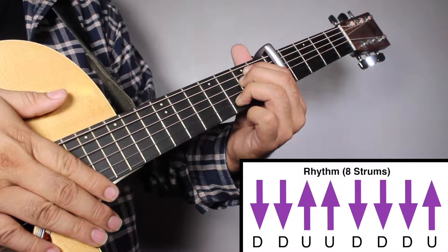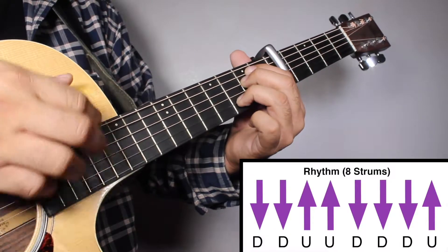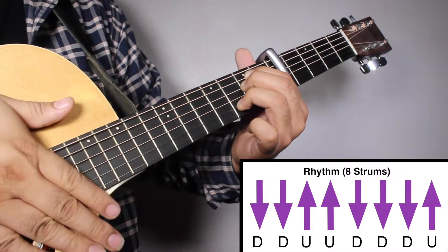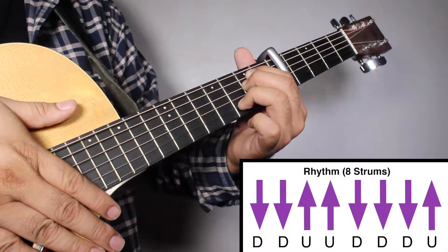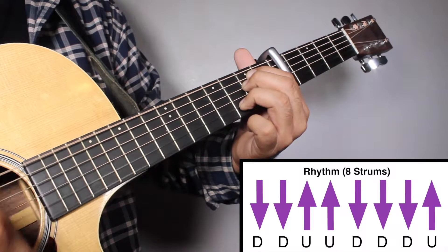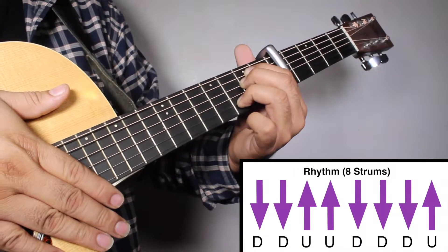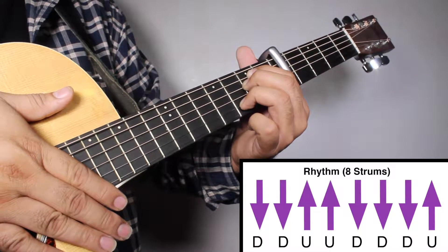Again, 1, 2, 3, 4. Down, down, up, up, down, down, down, up. Again, 1, 2, 3, 4.